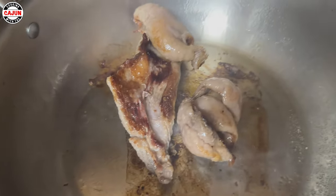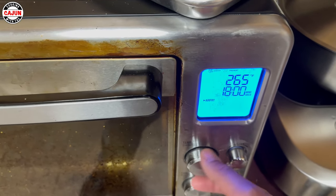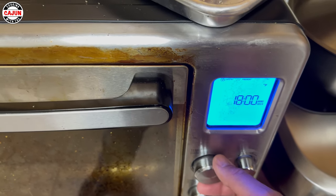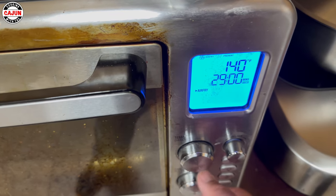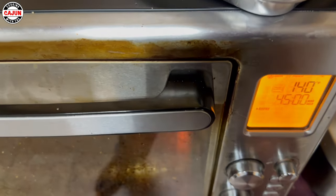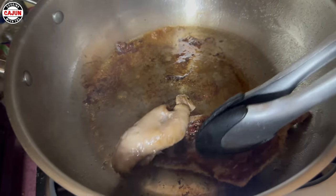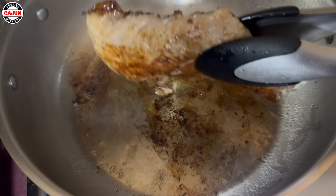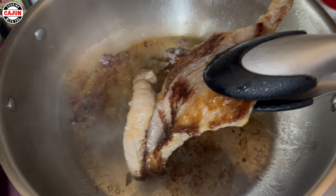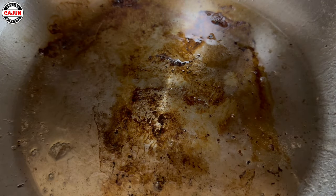Let me show y'all — look at that, that's the fat rendering down. Now we're going to set our temperature on our oven for 140, we're going to go 45 minutes, we're going to get it coming up to temperature. Look at that Maillard reaction — so now we're going to put it in there and we're going to brown it.